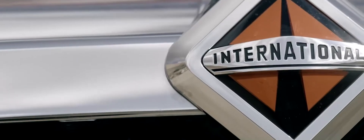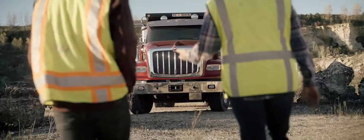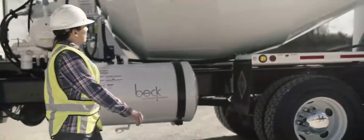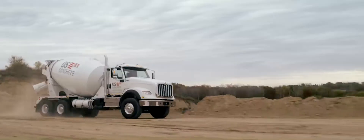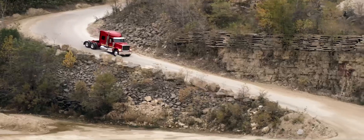Meet the new International Ajax series. You won't find another truck that gives you more of what you want — the right amenities, combined with the durability, reliability, and drivability you've come to expect. We wanted to build a truly great truck. So we built it around you.